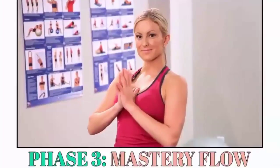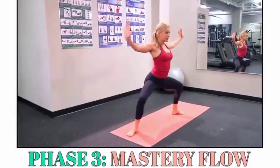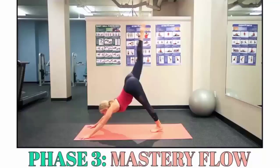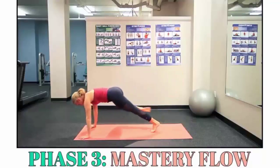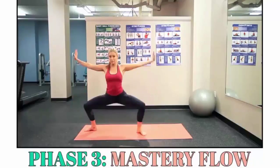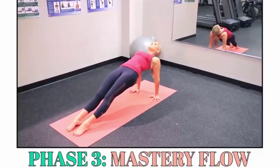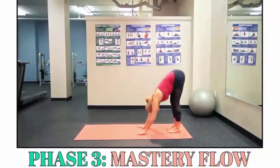And now Phase 3 — the Mastery Flow. This is where the magic really seems to happen with Yoga Burn. It's time to combine all that you've learned from the past two phases into sequences that fully fire up your metabolism, tighten and tone your booty, and transform your body in ways you probably have never imagined possible with yoga.